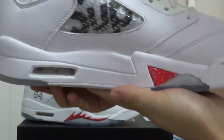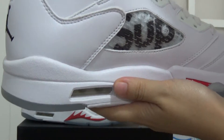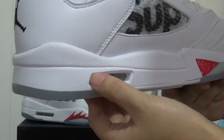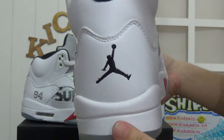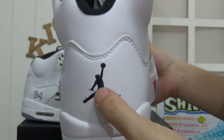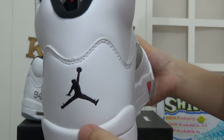And checking the midsole. Also here we can see the air bubble. Moving to the shoe's back, we can see the stitching black Jumpman logo here.